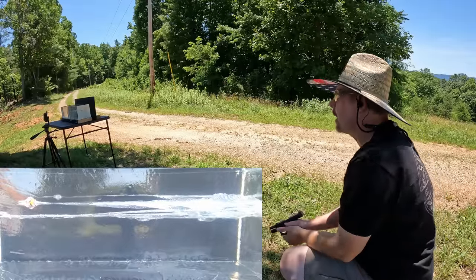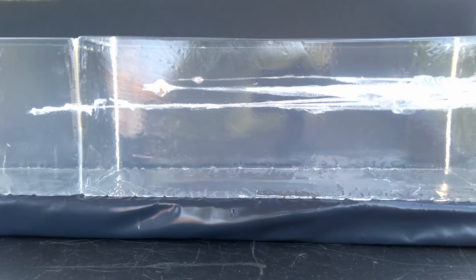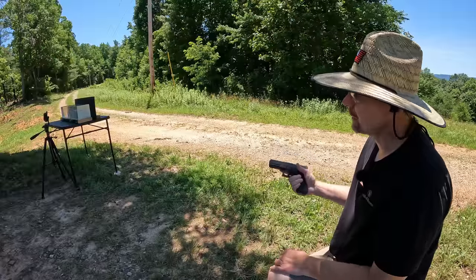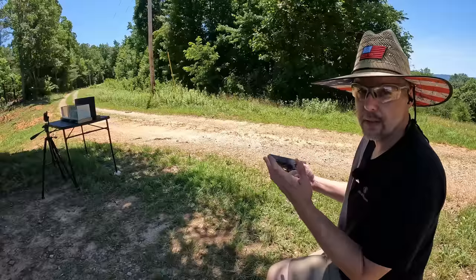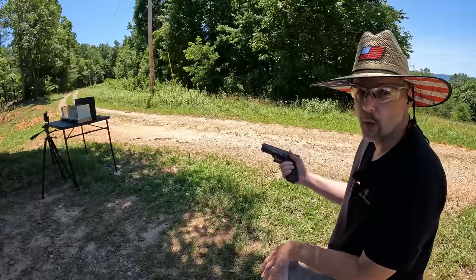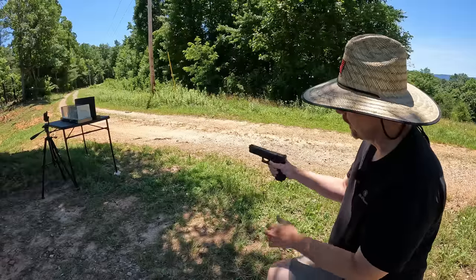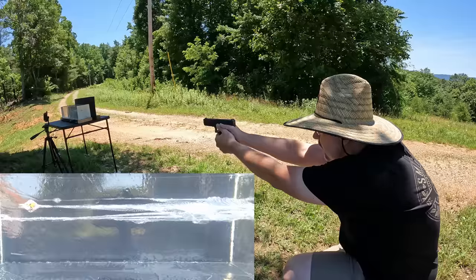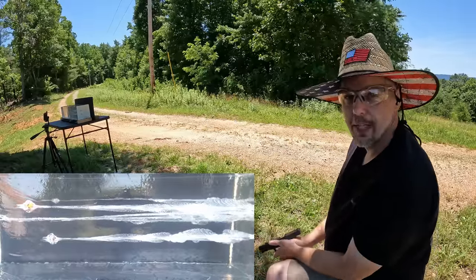That first shot looked pretty good - I believe I stayed out of the other track. Let me go down there and check it out. That was actually perfect placement. If I can do my job with this next one and go up underneath it, we'll have a nice picture to check out. One thing I can say already is that despite the low speeds out of the short Glock 27, that's a pretty good performance. Let's try the Glock 22 - and that is absolutely perfect.